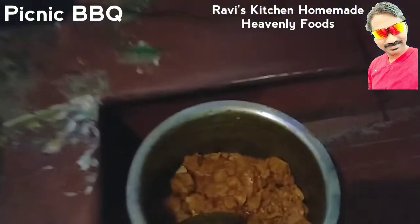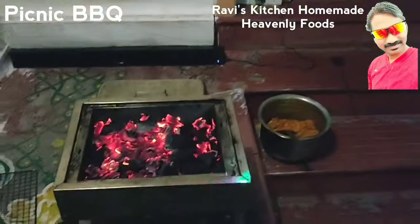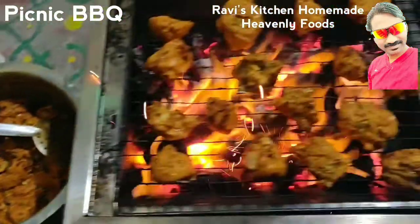The DJ lights are on. The chicken is ready. Everybody is waiting here. This is the children's salon. Let's start cooking. Let's start the picnic barbecue.